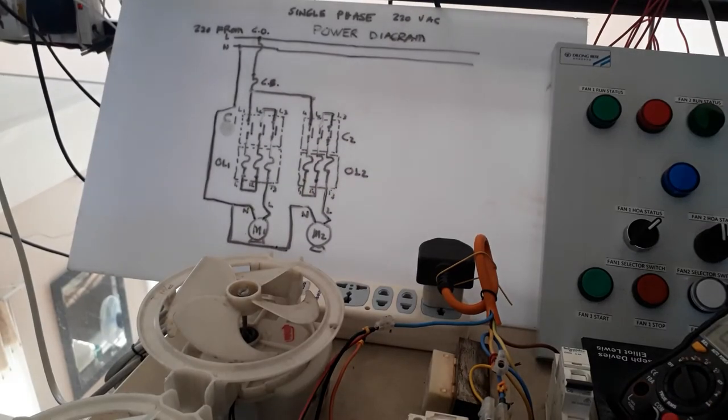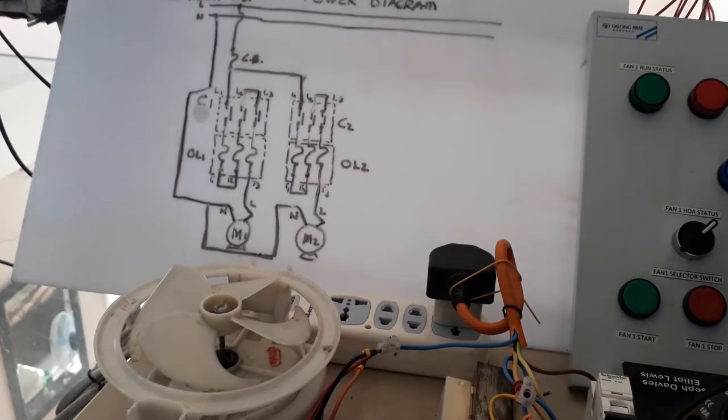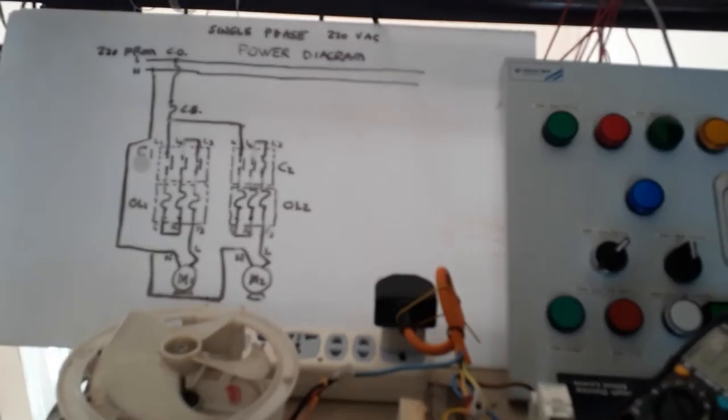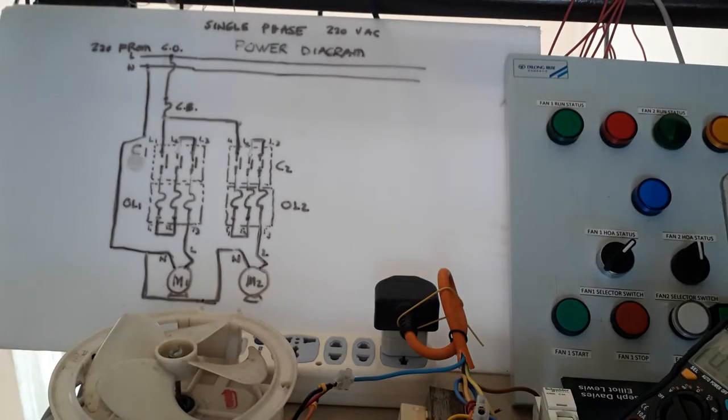Hello, good afternoon. Welcome back to my YouTube channel. This is Santos Capillan Jr. wishing you a good day. What I'm going to do today is show you the wiring connection that I have done for this power diagram. In my last tutorial, I showed you the power diagram drawing.